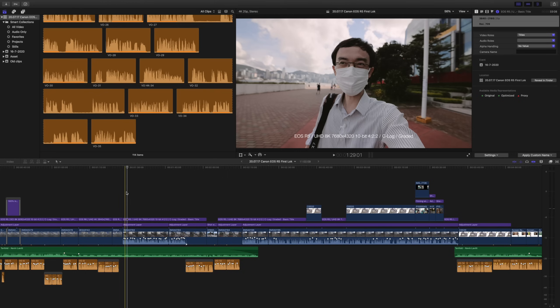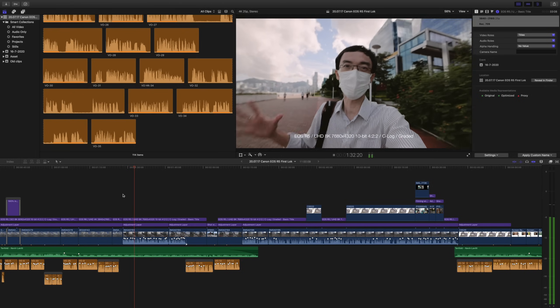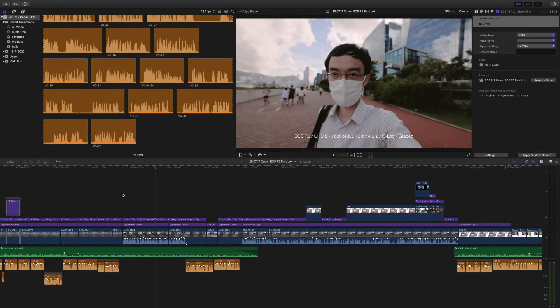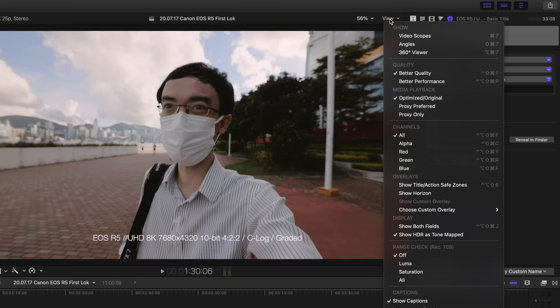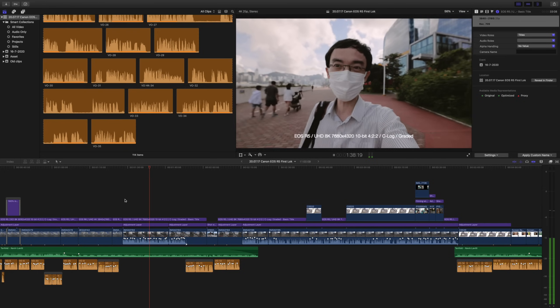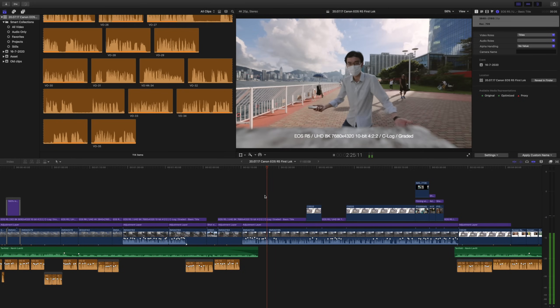Let's give it a bigger problem: some Canon R5 8K footage. You can't play it back smoothly at full quality, but after all this is 8K and I have optimized them. The QNAP can't keep up with optimized ProRes 8K at full quality — that's a big challenge. But if I set it to better performance mode, it works at a lower quality preview. I can actually edit 8K footage directly from the QNAP with no rendering done.